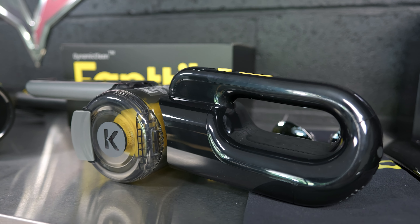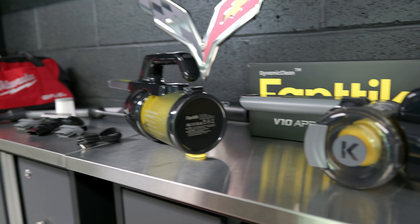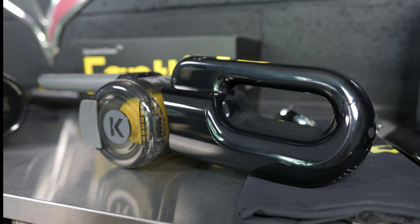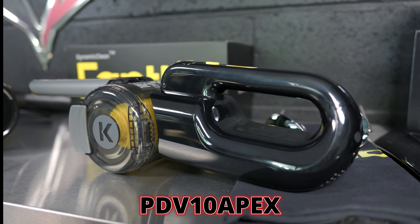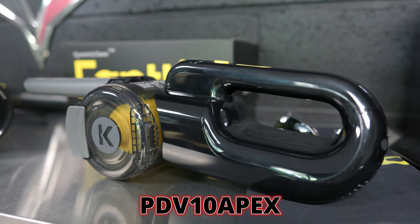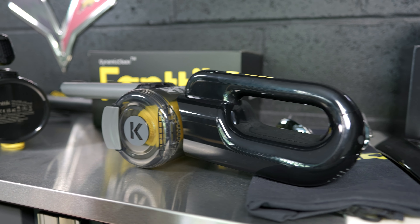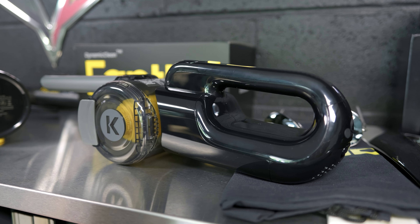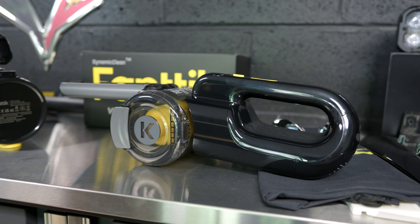Right now if you want to get the V10 Apex — which is honestly probably the best option for most people for garage use — there is a Prime Day sale going on. Use the code PDV10Apex for a 15% off coupon. It's currently $99.99, normally $129, so you're saving $30 off this thing right now.